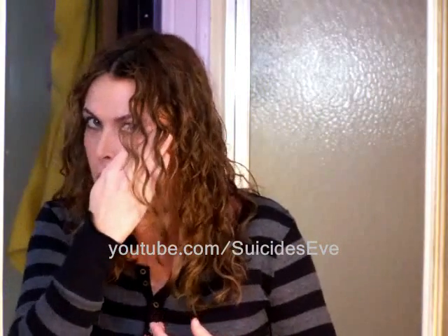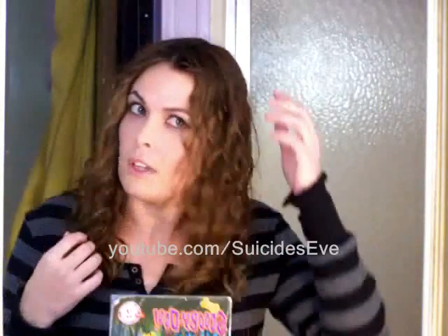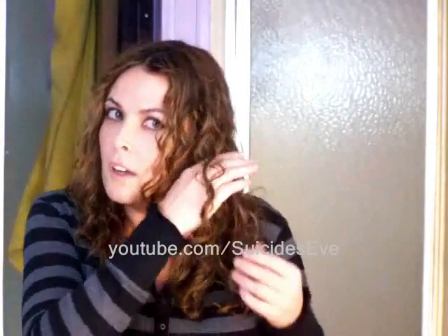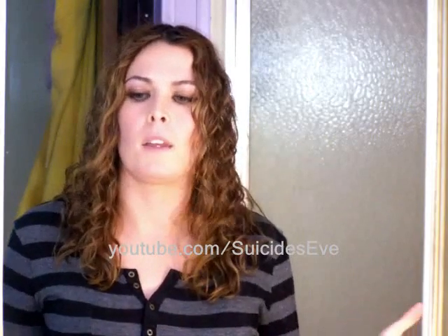Hi everybody, so this is the end result we were going for. We wanted a defined curl or wavy, whatever you have, with minimal to no frizz — and that's what we got here. It's completely dry, you can touch it now. It's really soft, it's not crunchy. I just really like it. I think the diffuser is like the best thing ever, and I wish I knew more about it when I was younger. Like, that spiral there is so well defined and there's hardly any frizz. I really hope this tutorial helped anybody that has problems with frizz. Rate, subscribe, and thanks!